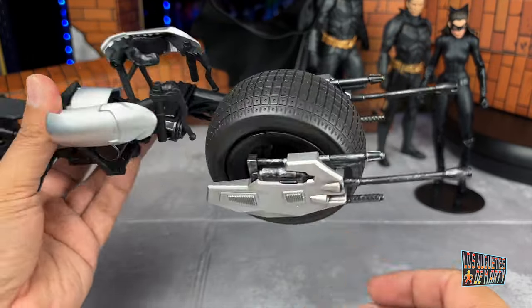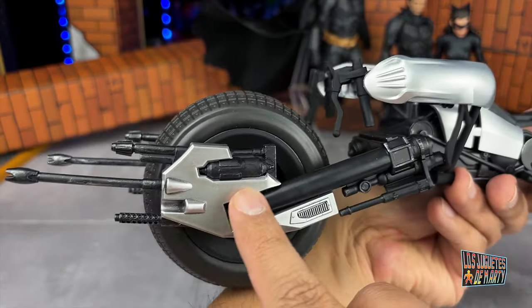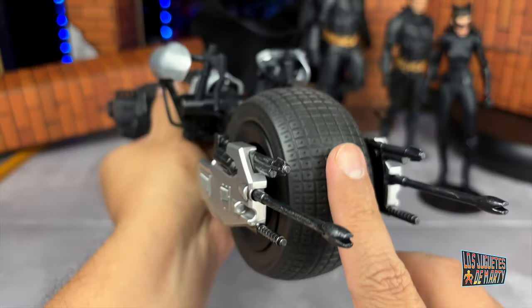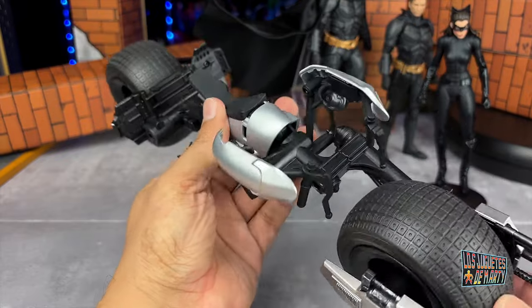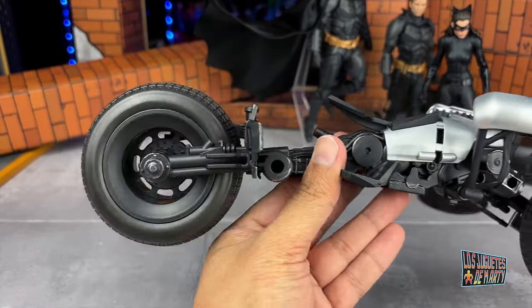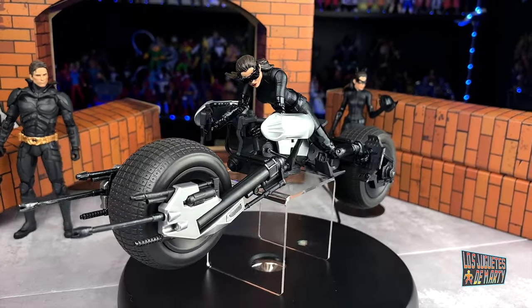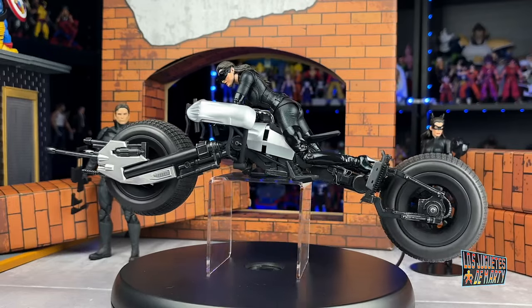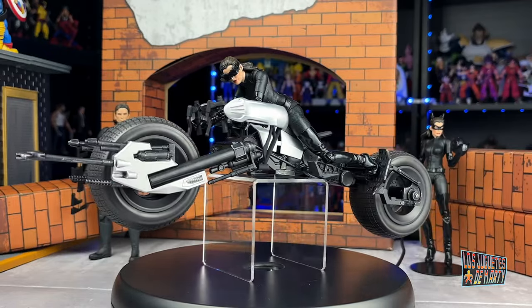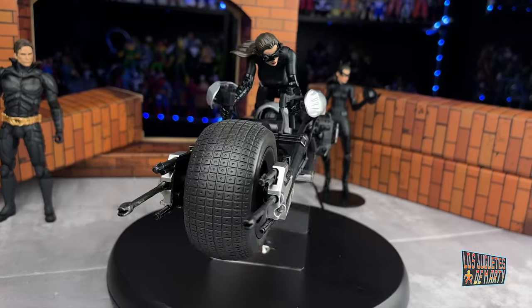The weapon on one side of the Batpod was easier to install. On the other side the Batpod has a whole system that made it a bit more complicated, but it went in well. There's the tremendous Batpod with those giant tires — it looks very cool. It has a nice silver and black paint job with a lot of very cool details. And there's Catwoman on the Batpod. I think it looks decent. You need patience to position her better. Remember, this is a $20–25 figure, not an S.H. Figuarts, so the articulations are limited — but with patience you can do something very cool.